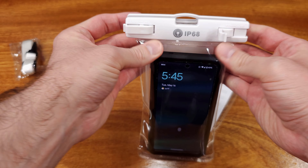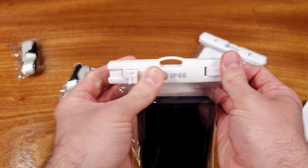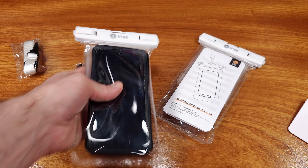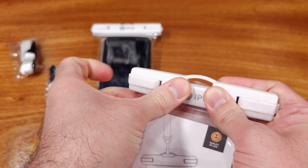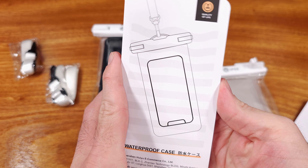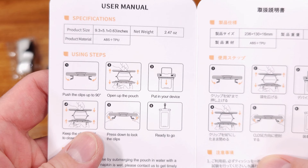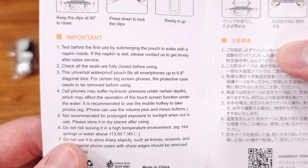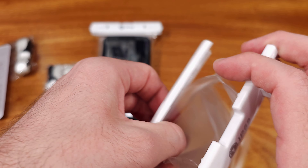The material is made up of a clear TPU, so you can still operate most physical buttons with your smartphone, which means you can probably still take pictures and video. Depending on the conditions, the quality of photo and video might vary, but this is actually a pretty cool feature while ensuring that your phone stays nice and dry, especially if you're out floating on the water.